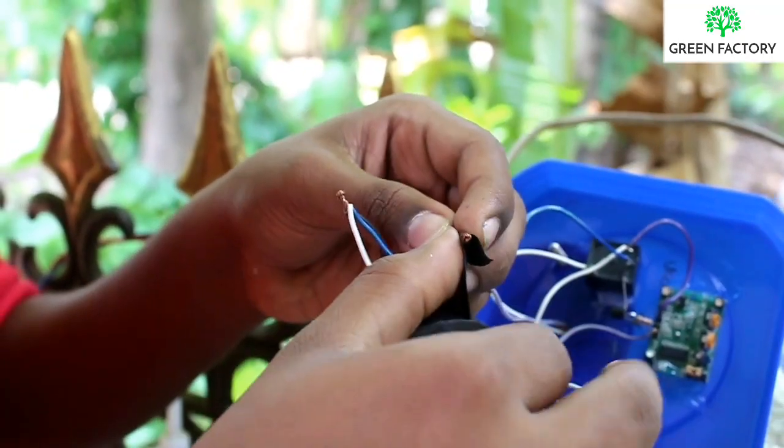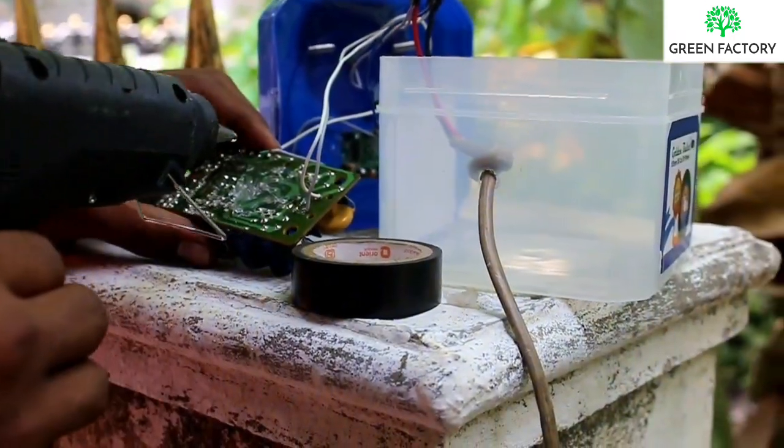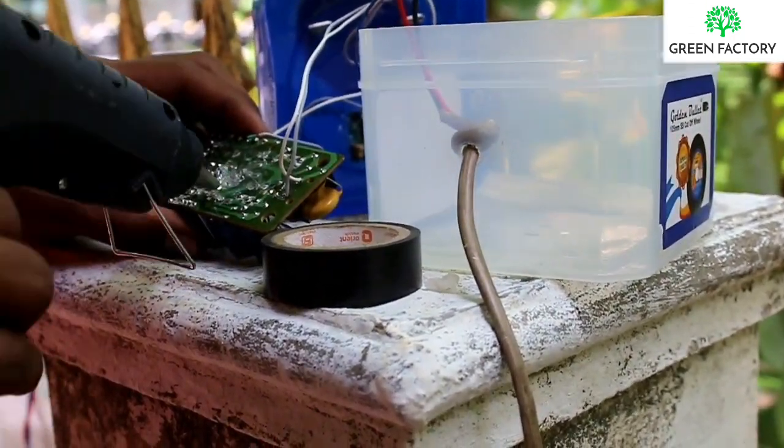Now we have to put the supply wire inside. We have to put the supply wire inside the screws. We can start connecting the wire.